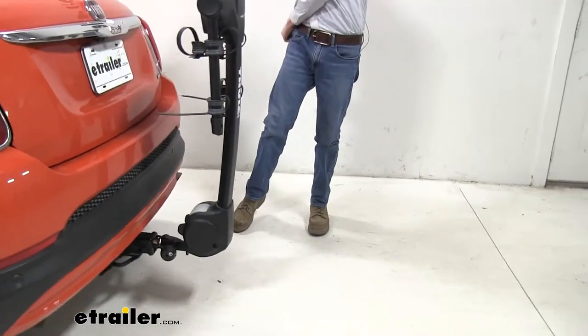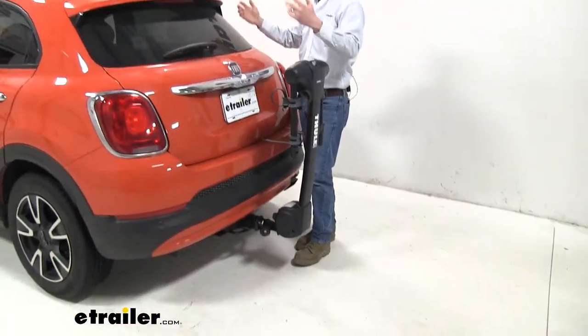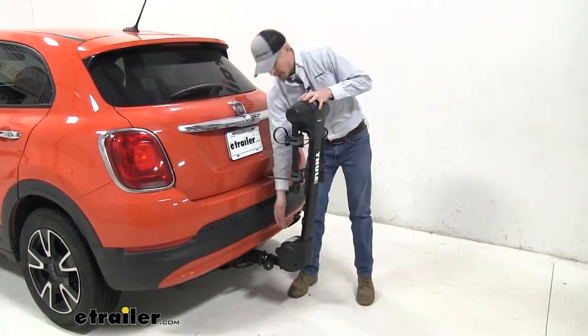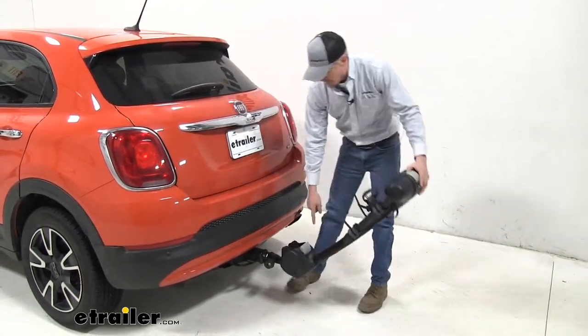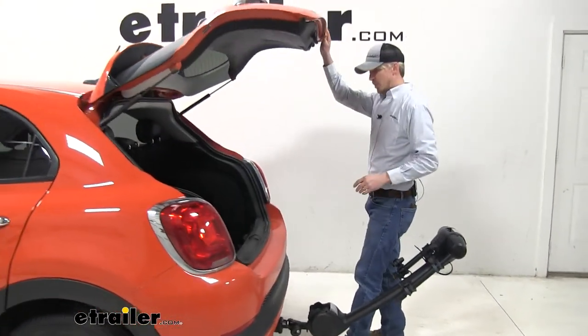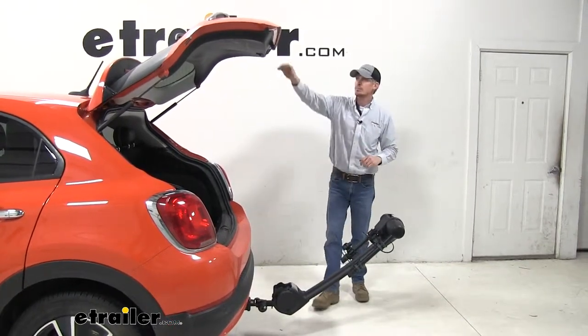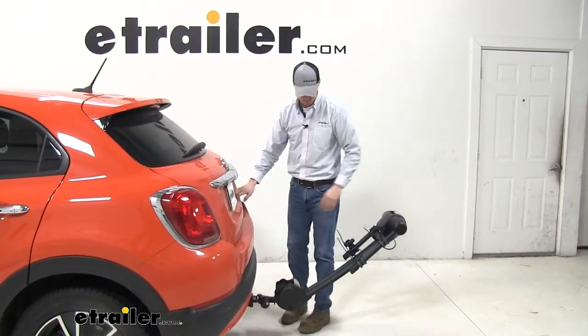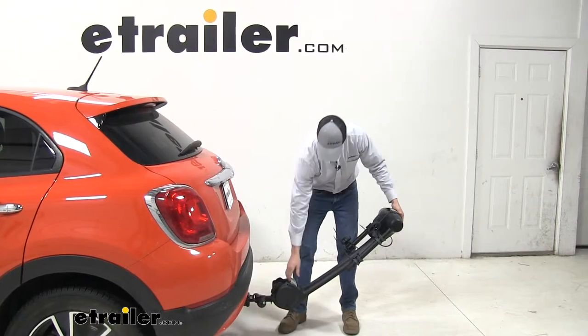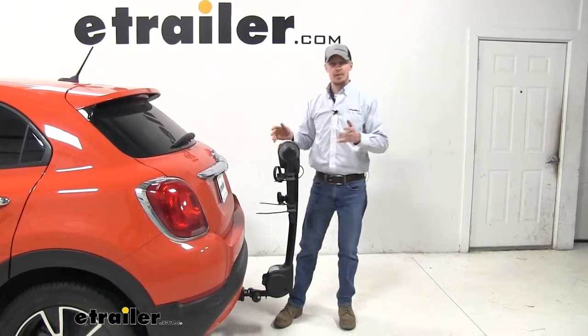Our final measurement is about 10 and a half inches of ground clearance. Now if we do need that extra space to access our rear hatch — maybe we're unloading a piece of furniture or something else large — we can tilt the bike rack away. Pull up on the handle down here and we've got more than enough room to get in and grab those large items. When you're all set, pull the handle towards you again and lift it up until it locks in position.